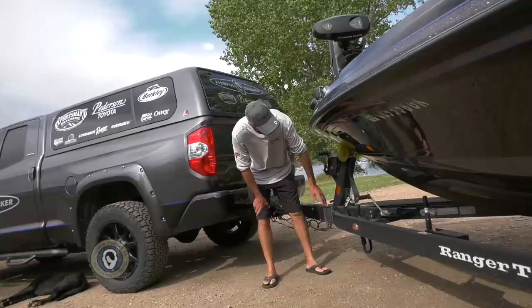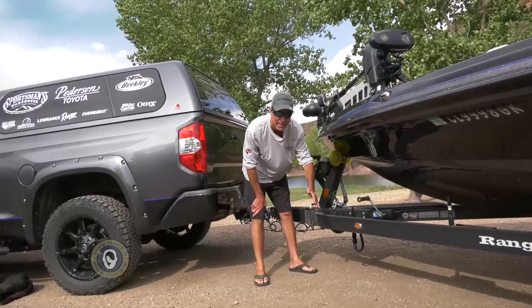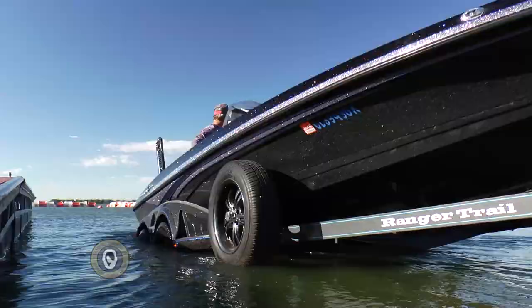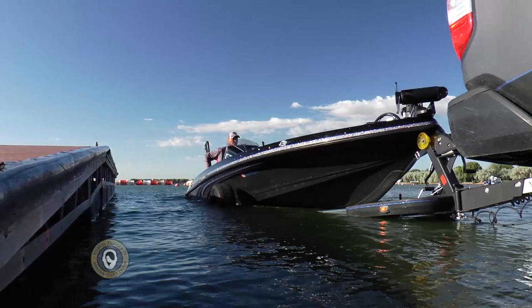We've got the marine jack right in the middle of the trailer so the thing's not going to sway side to side — it folds down right in the middle. And we've got a breakaway tongue so I can pull this pin right here, break the tongue away, and get my garage door to close. Overall, Ranger makes the best trailer in the business, and they make it in the same factory that they make the boats at the same time.